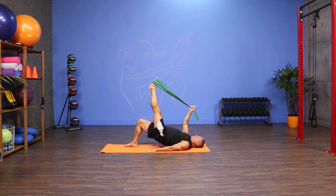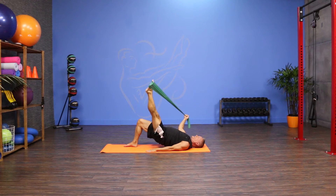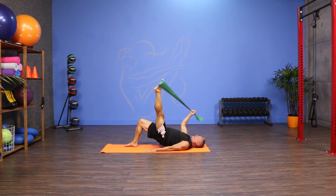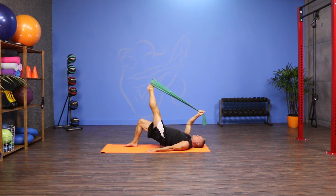From there I'm gonna take my arm out to one side, my leg out to the other side, and then reach them away from each other and back to the center. Out, around, and back to the center.